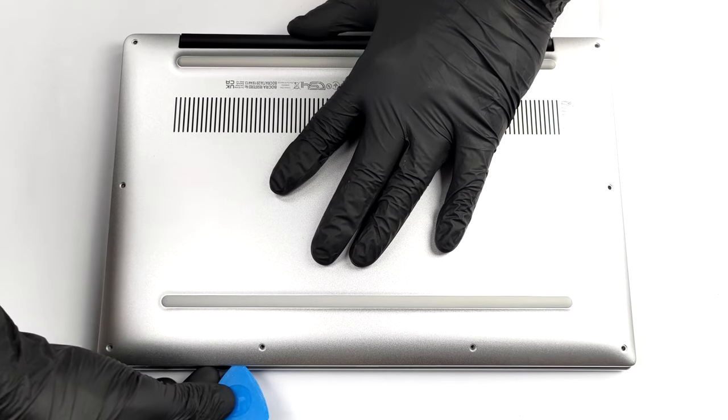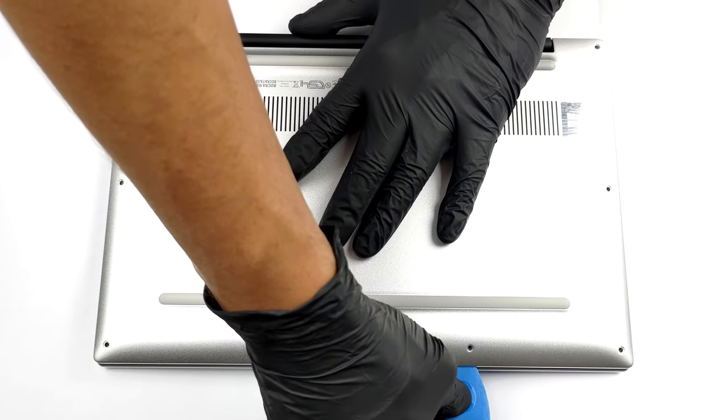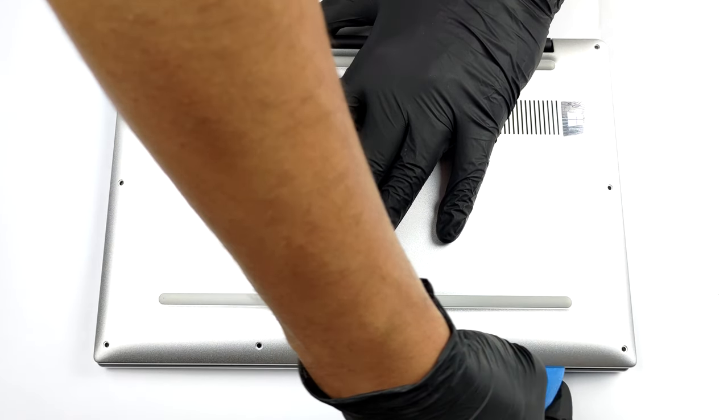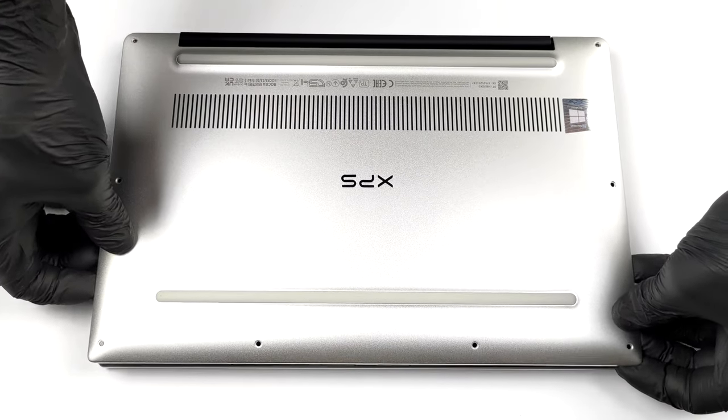To open this laptop, you need to undo all eight Torx head screws. Then pry the bottom panel starting from the front corners. After that, lift the panel from the chassis.